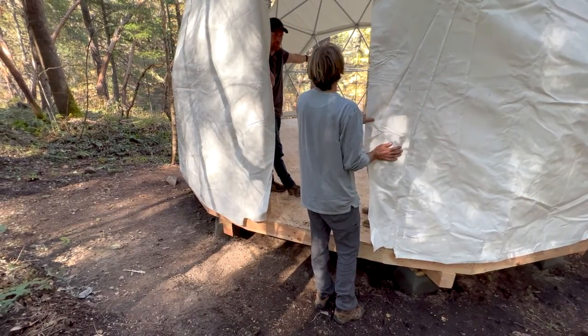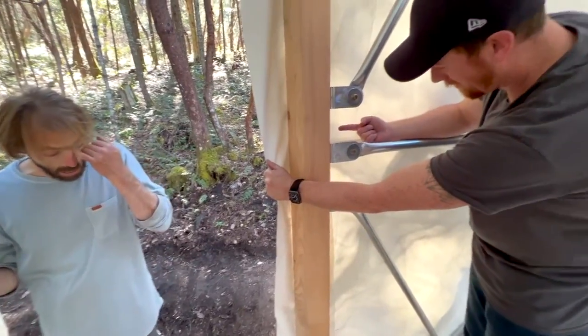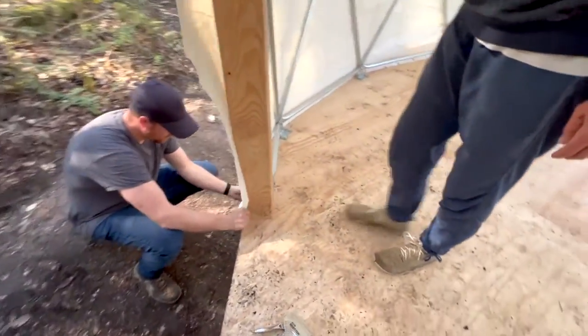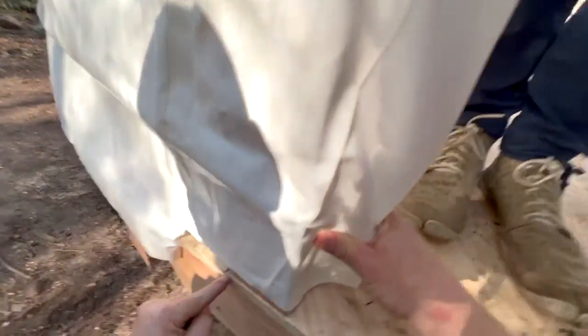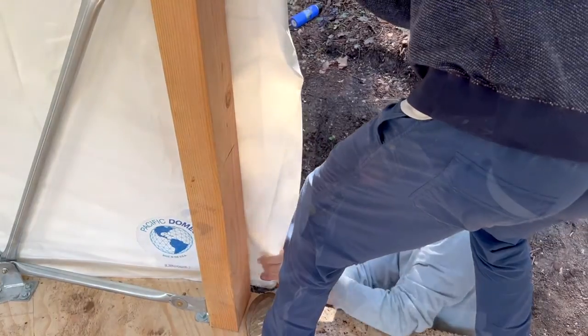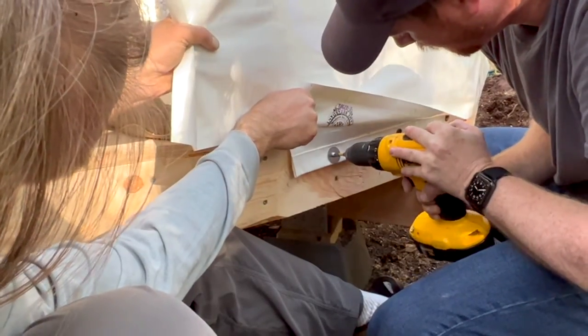We know that the cover is in the right place when the welded material overlaps the outer edge of the door lumber. Check it right here — this should be right there. At this point, it is time to secure the cover in place with the first screw and washer.